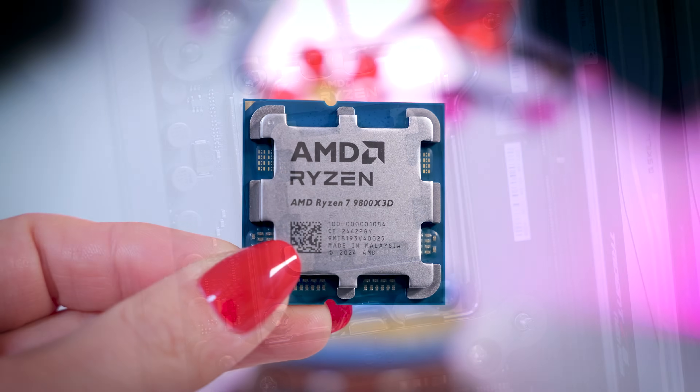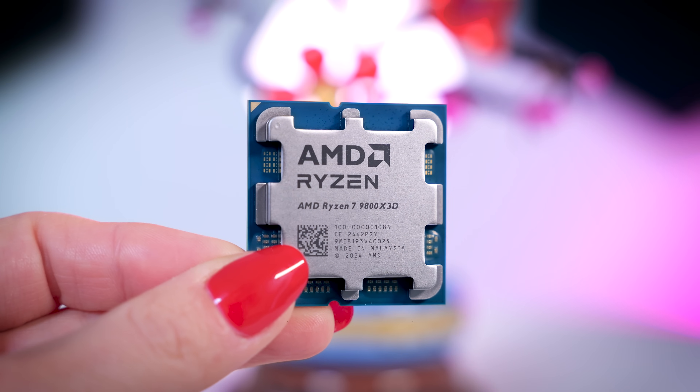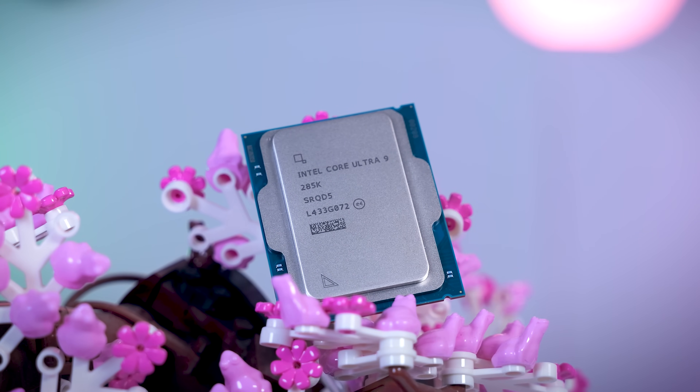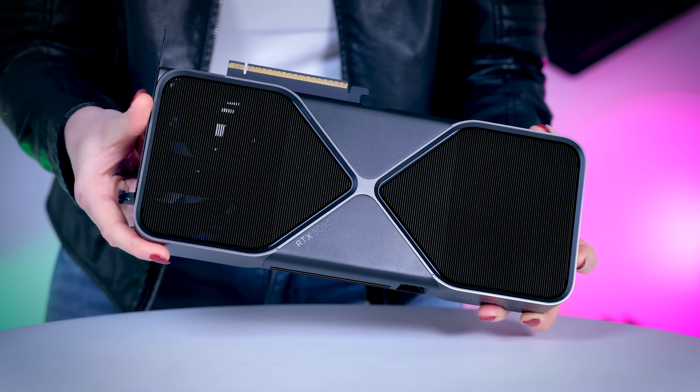I will be comparing this new 9950 X3D CPU to the 9800 X3D, as well as the Core Ultra 9 285K, which has been retested using all the latest updates. For the GPU, we use the RTX 5090, and as always, we try to make the test benches as comparable as possible. If you want to know the exact specs of the systems that we were using and all of our testing conditions, I'm going to leave all the details in the description box down below.